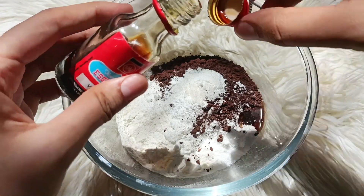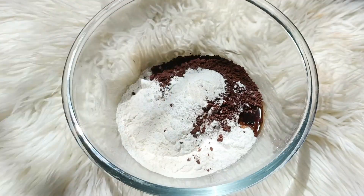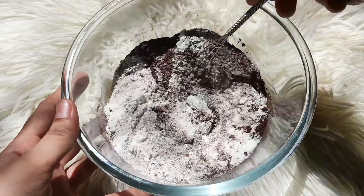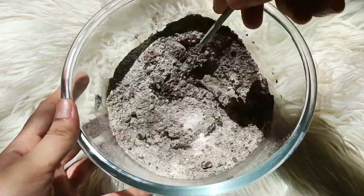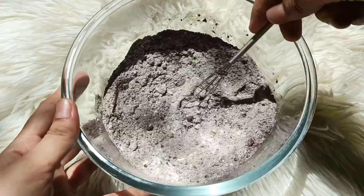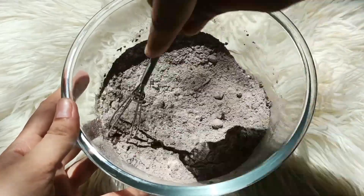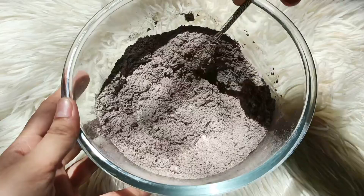1/4 teaspoon vanilla essence. If you have dark cocoa powder, you will add accordingly. If you have a lighter cocoa powder, add a few more. Which will increase your cocoa powder — adjust the amount of cocoa powder in the same way.